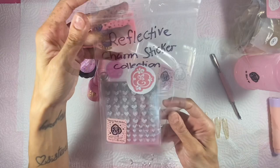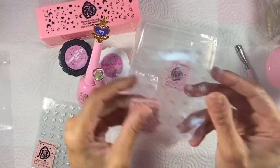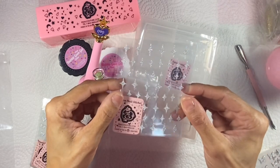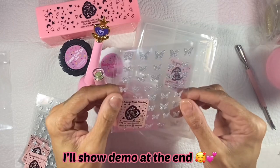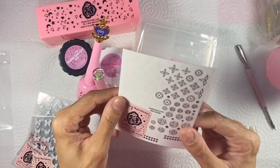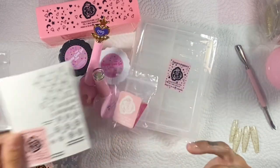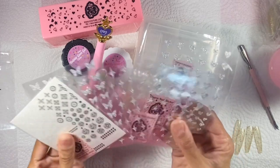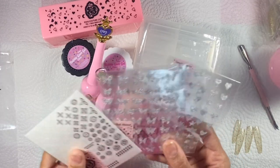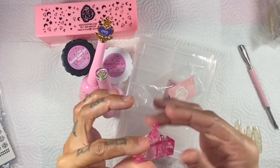I also got these reflective stickers — they are adorable and super cute. These are like flash gel stickers, so if you put your flash on them they give a really nice blinged-out sticker effect. I also got these ones with a print that I used to rock when I was younger. I loved it so much — it was so vintage to me.